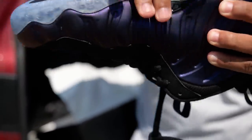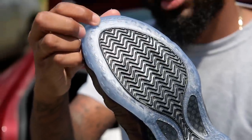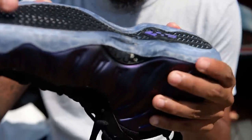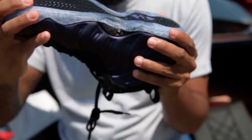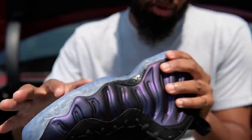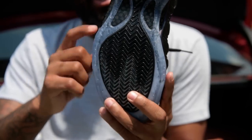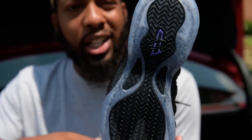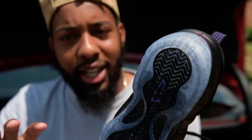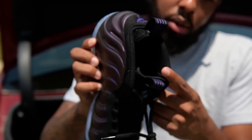Every year — I could be mistaken — but every time these are re-released, the sole gets a little darker. This is a good shoe to buy as we go into late summer. Of course you got your Nike on the inside.